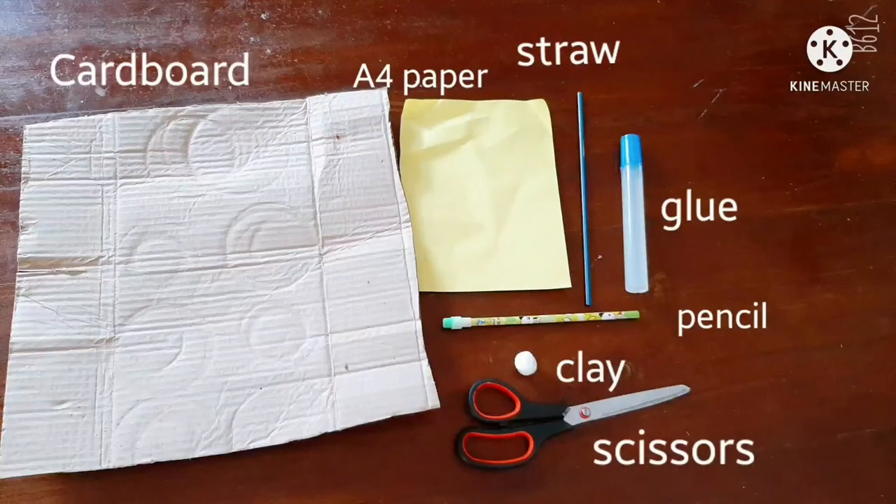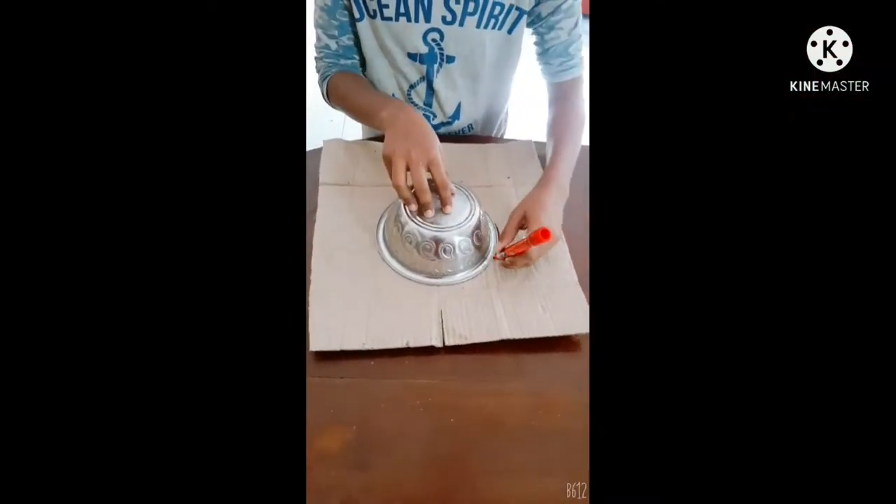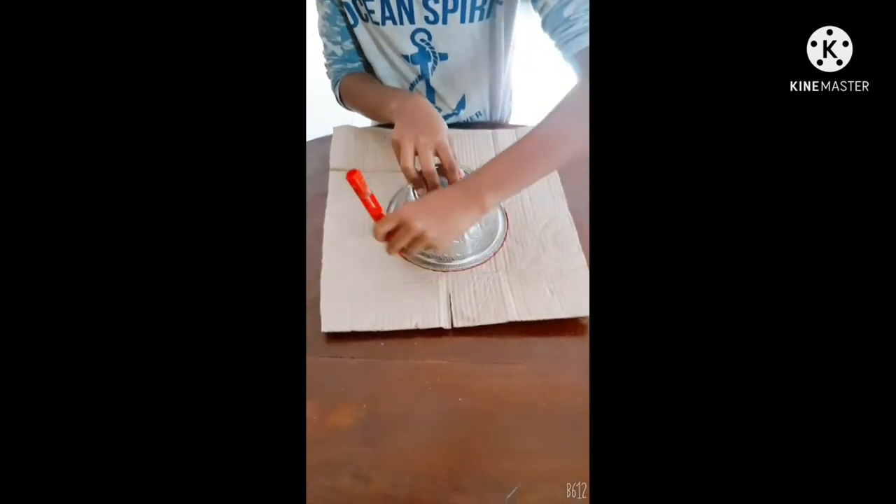Hi friends, today I am going to show how to make a wind vane. Take a cardboard, draw a circle and cut it out.